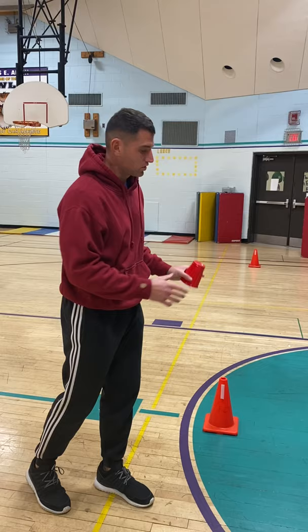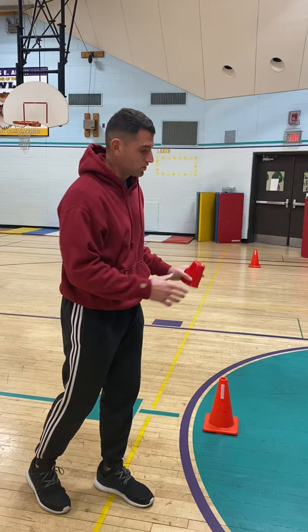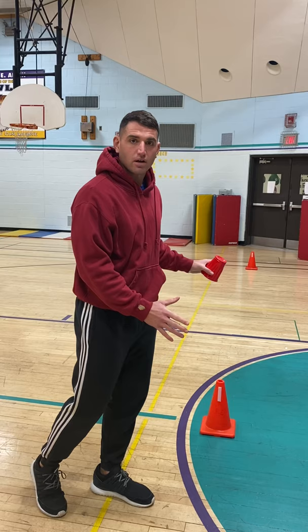You guys will be starting this activity on Monday. I have two cones set up — here's your target areas. You could put bottles on the floor where you just want something here to start and something at the end. Make sure you have room, whether it be the living room or whether you're doing it outside.